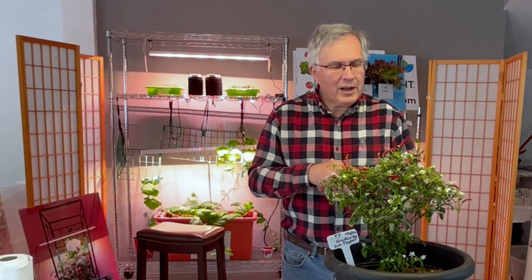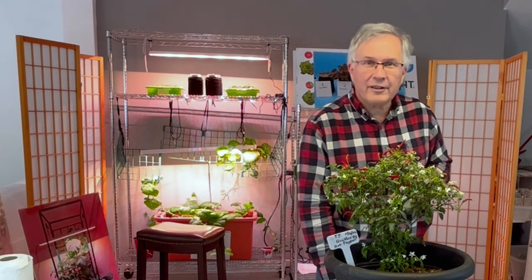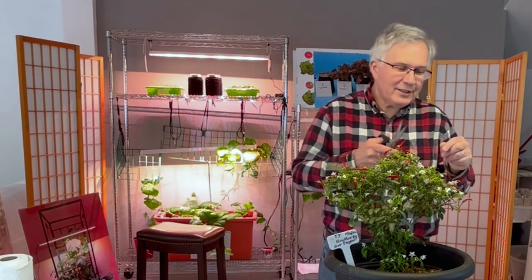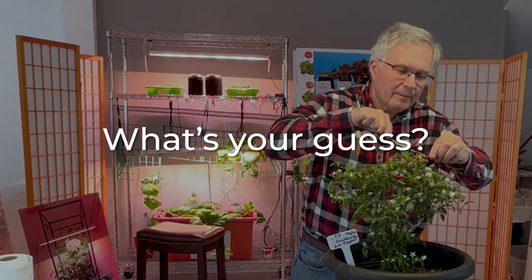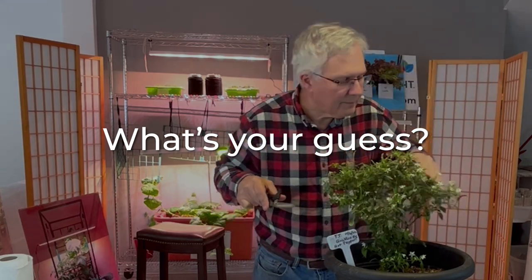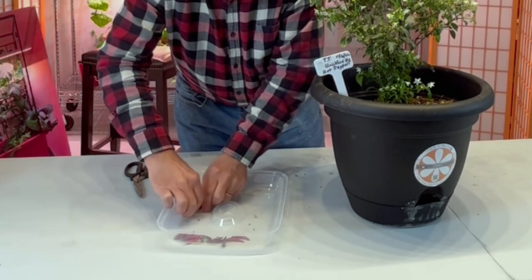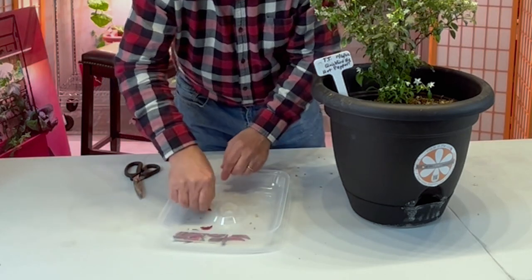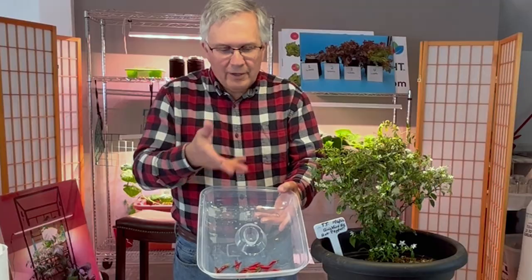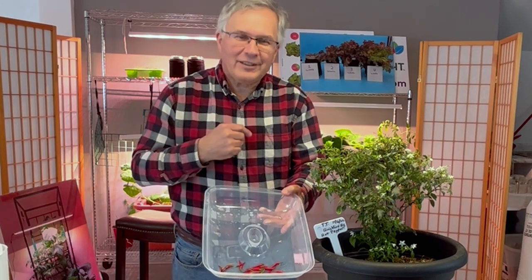If I were taking a wild guess, we're probably right around 20 hot peppers. After harvesting: 11, 12, 13, 14, 15, 16, 17, 18, 19. My estimate was 20 and we actually have 19 peppers.